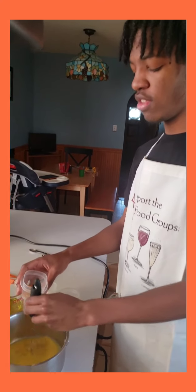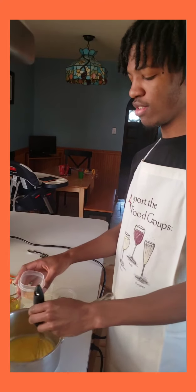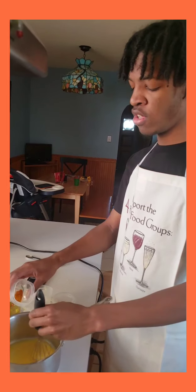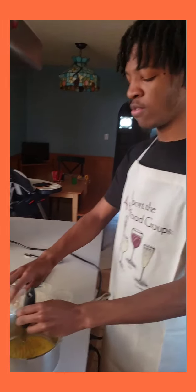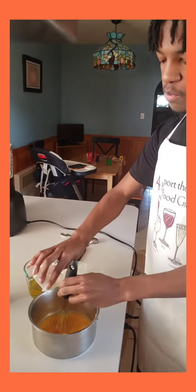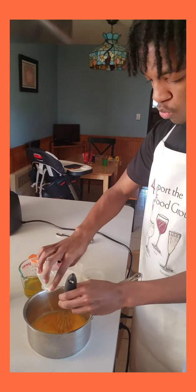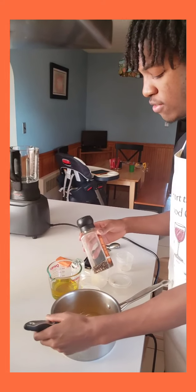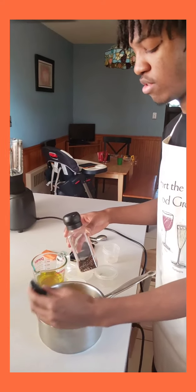Then I'm going to put the turmeric, which we're substituting for the dry mustard. I'm going to be putting this inside of the saucepan, and lastly just a dash of stone pepper inside of the saucepan.